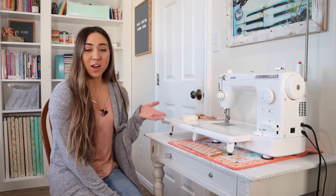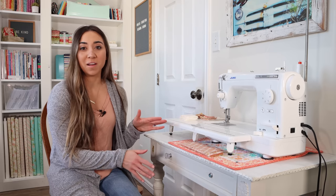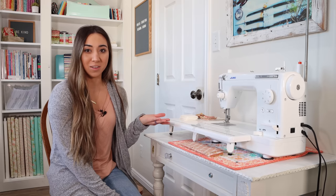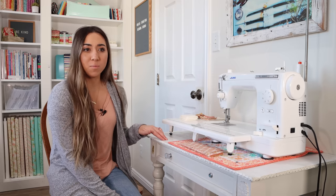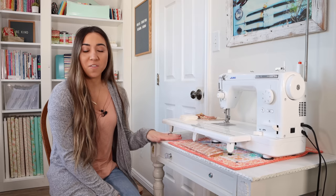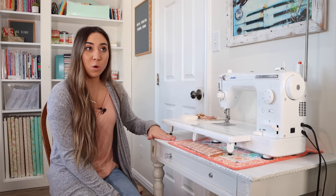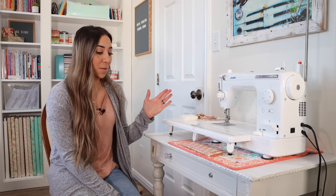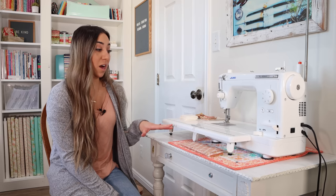The first area I'd like to talk about is your sewing machine and sewing table — one of the most important areas of your sewing room. You don't need a very large table. This was actually a vanity that my mom gifted me for Christmas. I eventually took the mirror off and it works great as a sewing table. It's sturdy and gives me enough space to work.